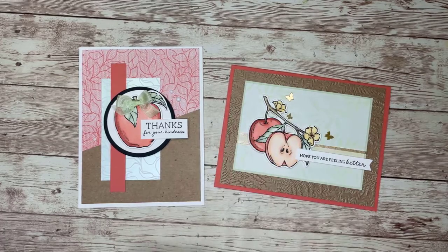Here are the two apple cards created today, using one of the Perfect Partner sets — the Apple Harvest and the new die — along with some of the items in this week's weekly deals. I certainly hope you have a wonderful Labor Day, a nice long weekend, and I will see you next week. Bye now.